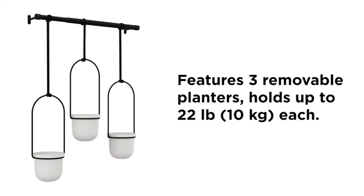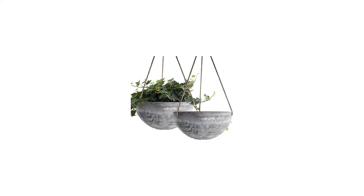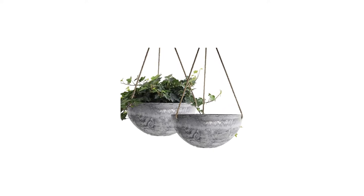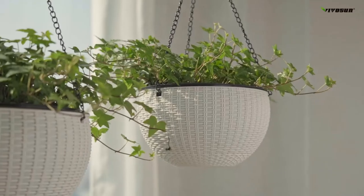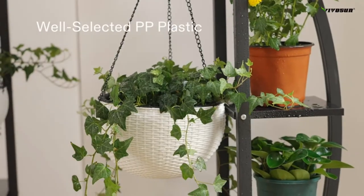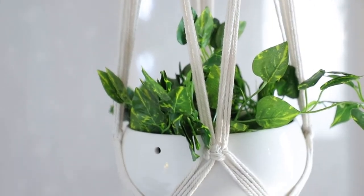Bringing bountiful blooms to your outdoor space, this option from La Jolie Muse is here to help. Decked out with a generous 13.2-inch diameter, this large hanging planter will give your greens plenty of room to flourish. Plus, it's reportedly frost, fade, and UV-resistant, so it can go toe-to-toe with Mother Nature herself. And thanks to its white speckled finish, this is one planter that's equal parts practical and pretty.